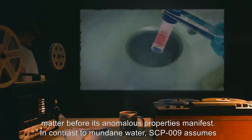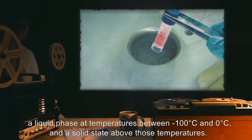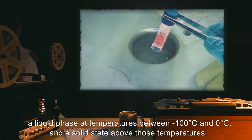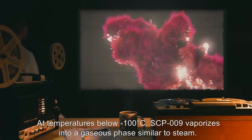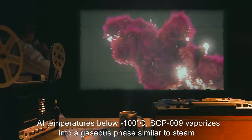In contrast to mundane water, SCP-009 assumes a liquid phase at temperatures between negative 100 degrees Celsius and 0 degrees Celsius, and a solid state above those temperatures. At temperatures below negative 100 degrees Celsius, SCP-009 vaporizes into a gaseous phase similar to steam.